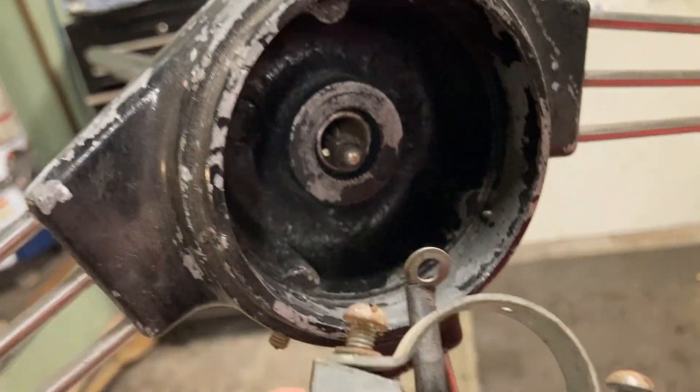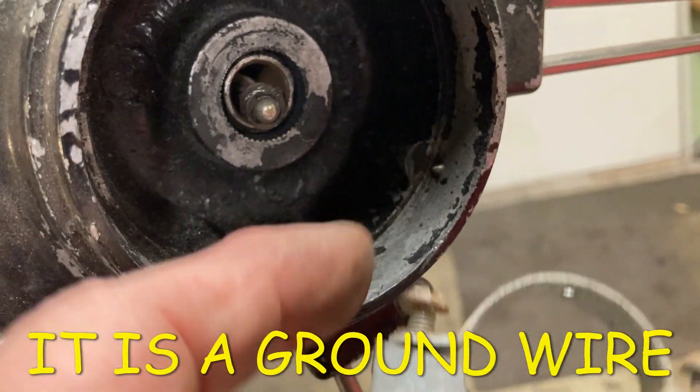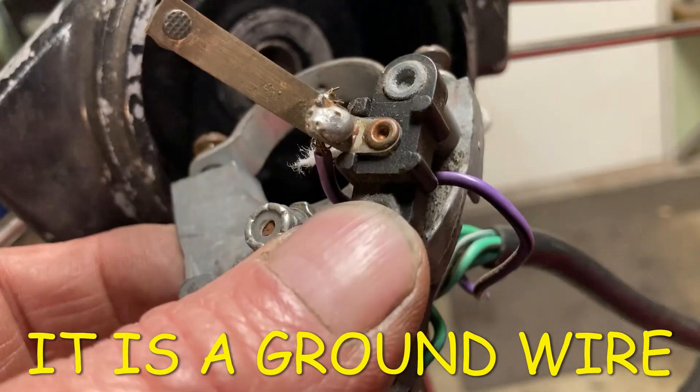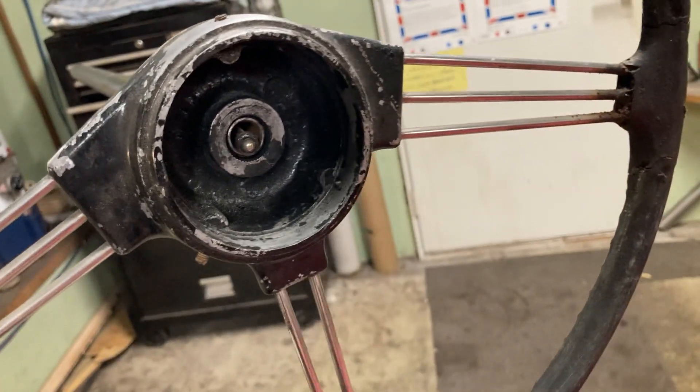So for a quick review: the wire in your steering column is a ground wire. It is not a hot wire. It is going to ground the horns. The wire going to the horns on the other side is hot all the time. You're just grounding them when you push the button on your steering column. And that is how the horn works.